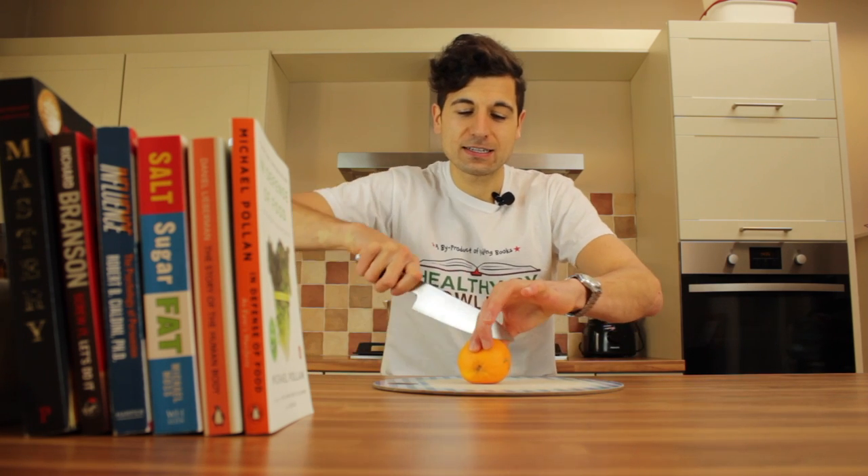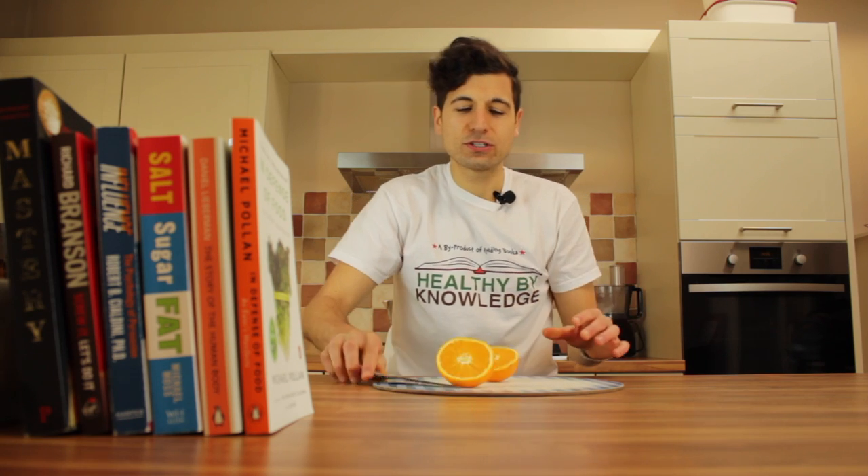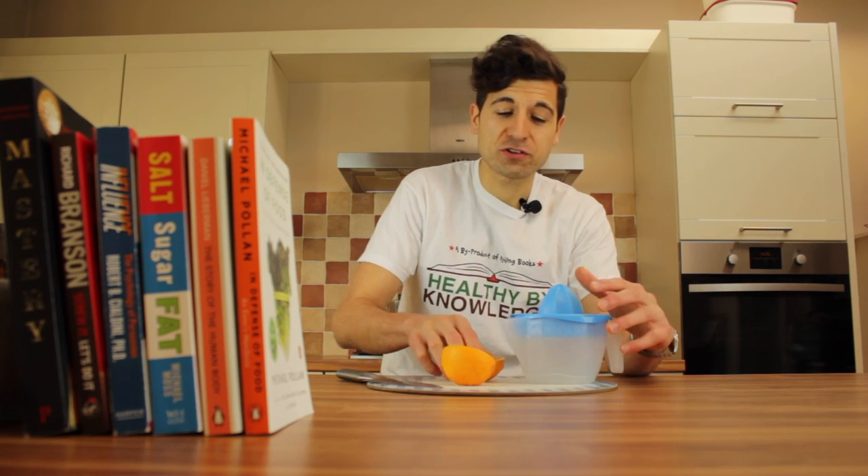Today I'm going to share with you the healthiest and easiest way to make orange juice. So let's get into it. Let's grab yourself a chopping board and a knife. Slice your orange. Grab yourself your citrus press.